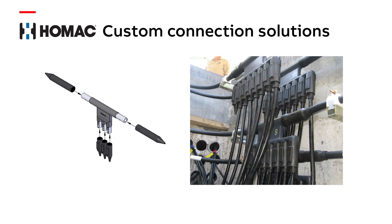I'm George Vigo, Application Engineer with ABB, here to talk with you about HOMAC Custom Connection Solutions.